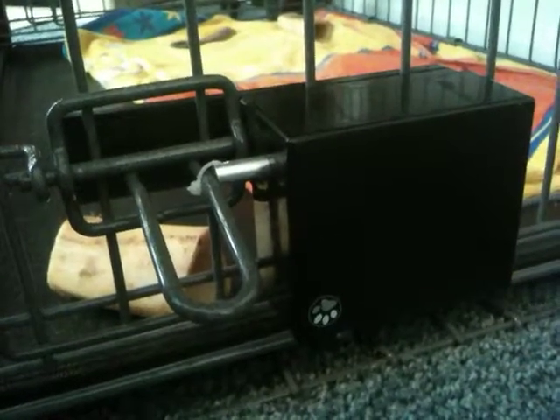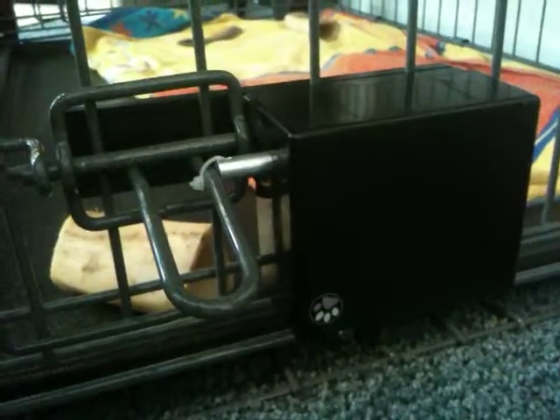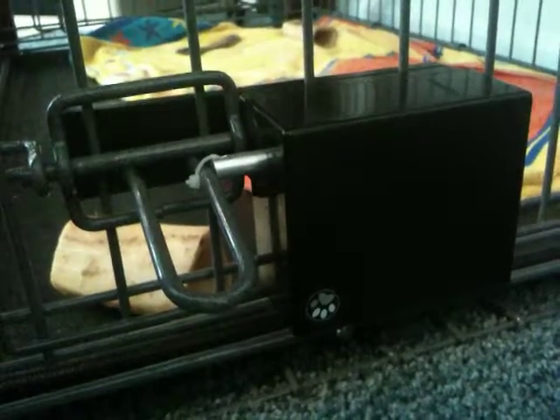This is one of a series of videos about a new pet product called Easy Out, which lets you release your dog from its crate from somewhere else. In this particular video, I'm going to talk about the attachment methods for attaching your latch to the Easy Out shaft.